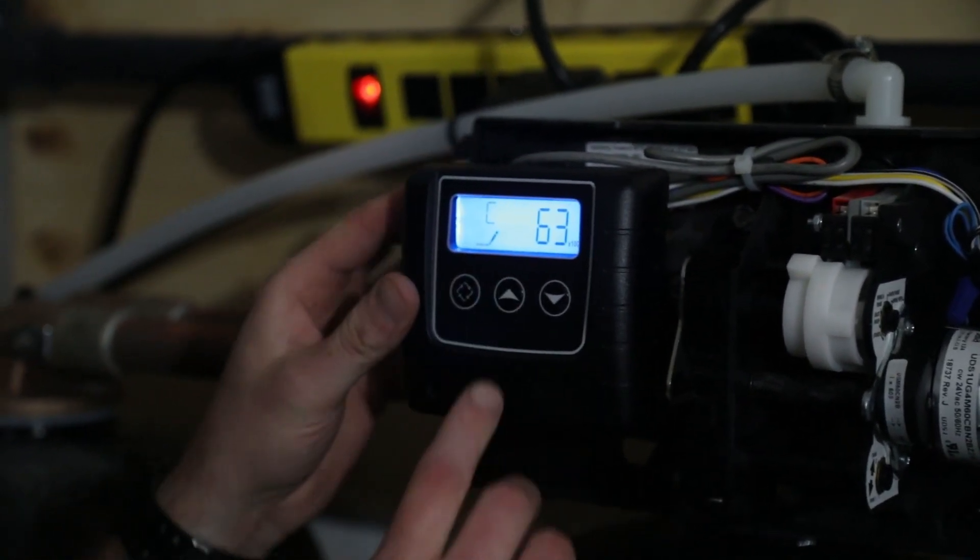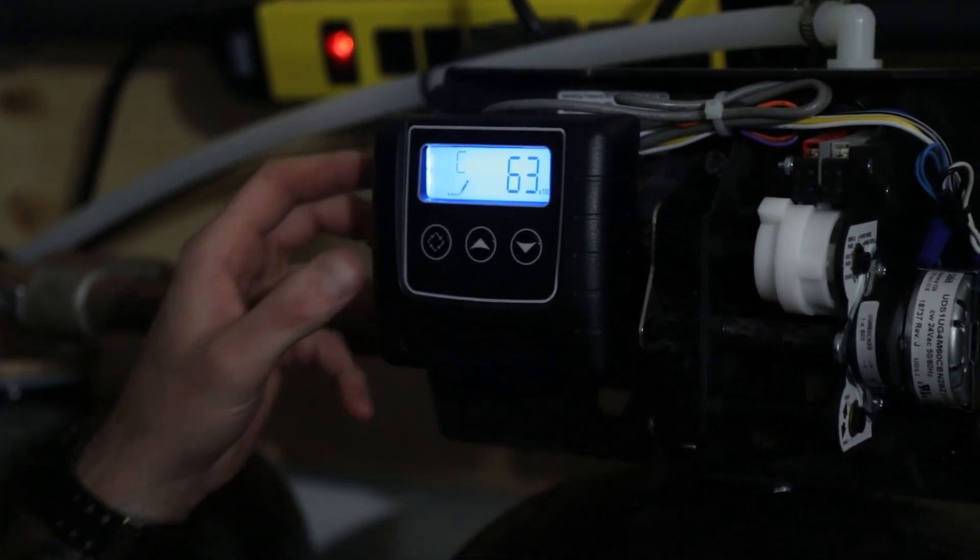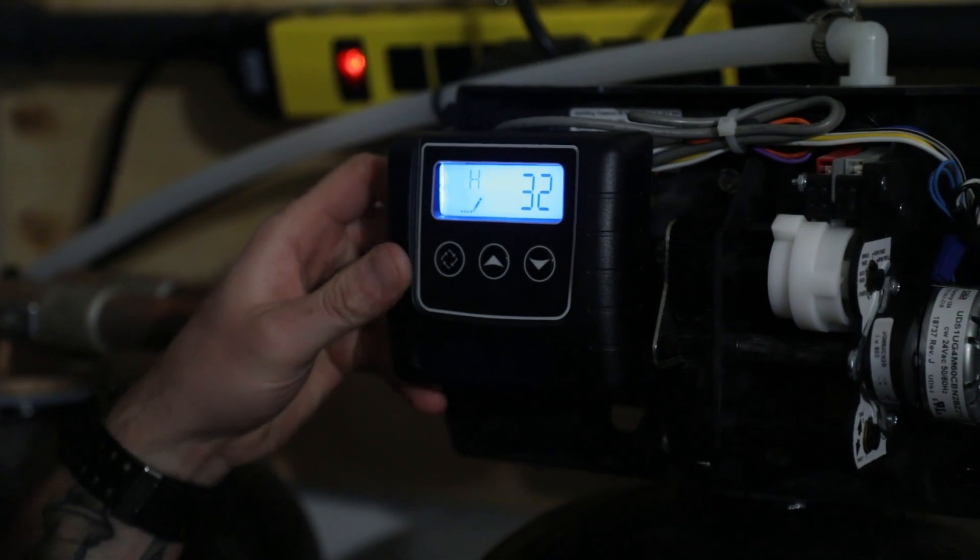C stands for capacity. This is relative to how much resin is inside the tank. In this case we're going to set it for 63. Far left key to advance.